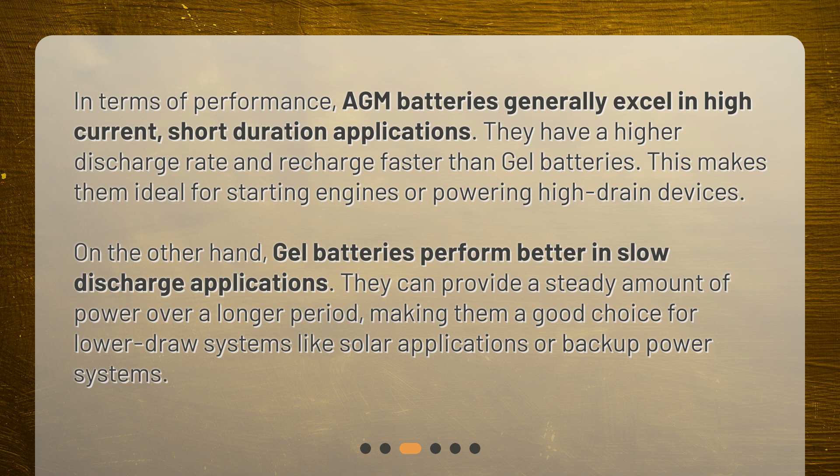On the other hand, gel batteries perform better in slow-discharge applications. They can provide a steady amount of power over a longer period, making them a good choice for lower-draw systems like solar applications or backup power systems.